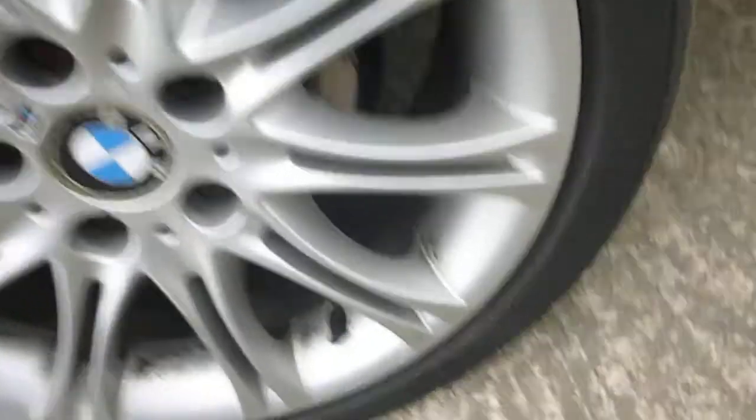No real damage to the alloy wheel, just a few very tiny chips around the edges and a bit of minor corrosion starting just on the spokes. Looking down the car, can't see any dents.